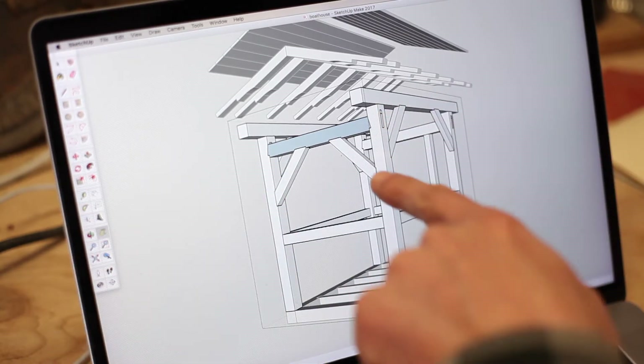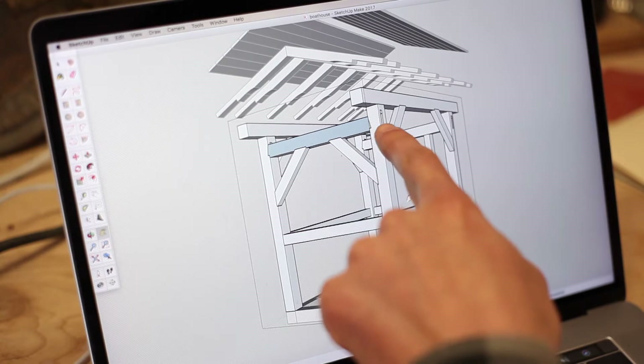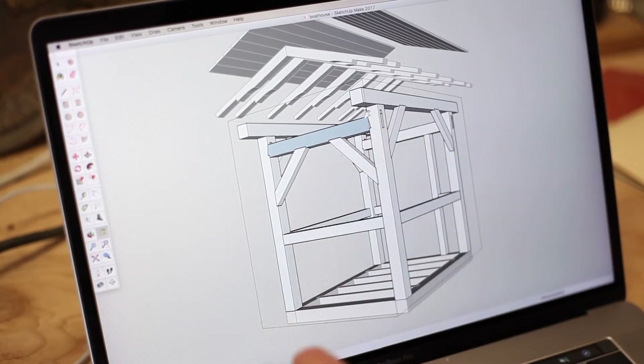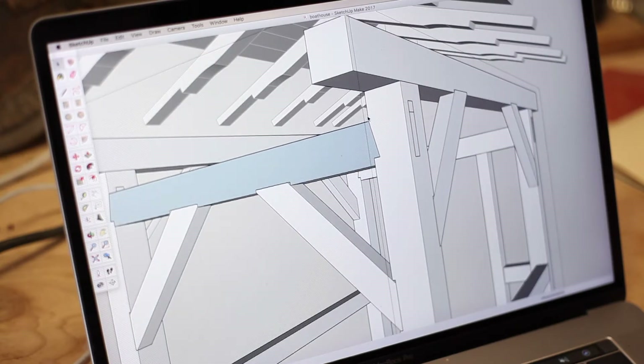So to resist that, what we are going to do is we're going to use a wedged dovetail on these two tie beams. Let's take a look at how that's going to be cut.